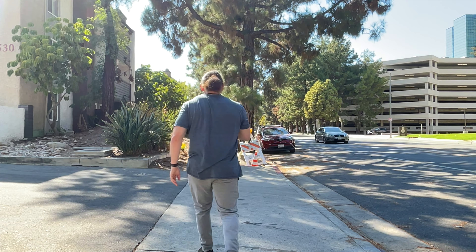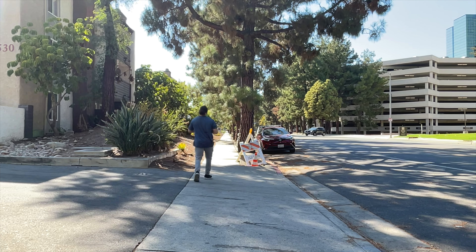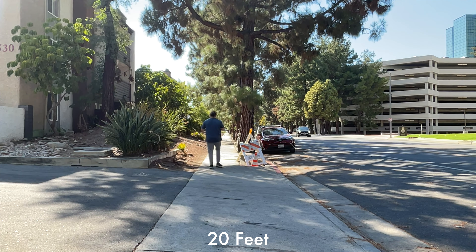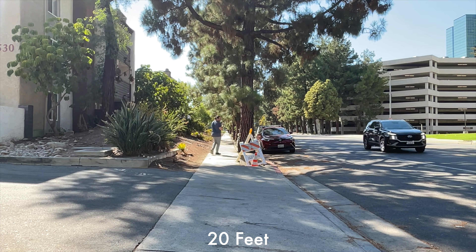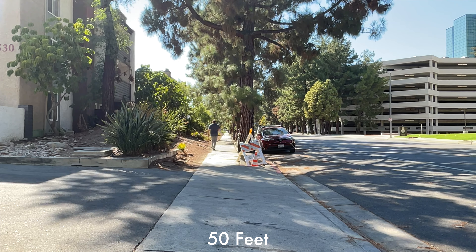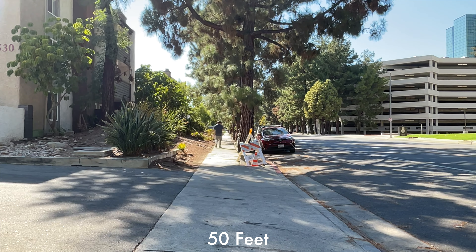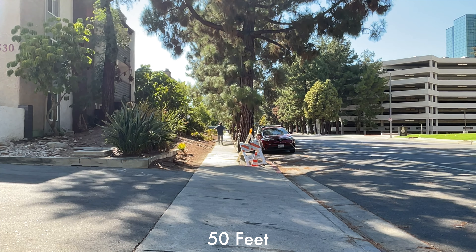Now it's time for a range test — a very simple range test. I'm leaving the receiver here with the iPad and going for a little walk to see exactly how far this mic can reach before it starts distorting and cutting out. I'm going to put up the amount of feet I am away from the iPad during this whole test. I won't know how good the range is until I get back into the editing, so you guys let me know in the comments section.